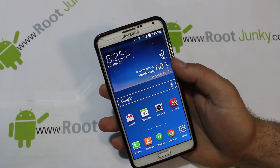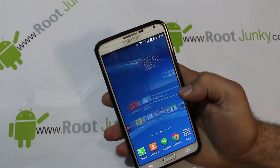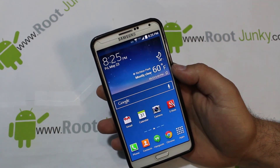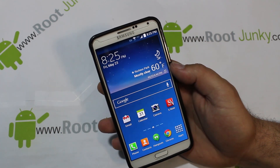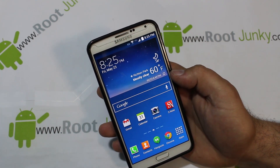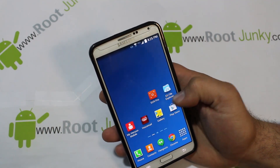Alright guys, today I've got a quick little video on my Galaxy Note 3 Verizon edition. In my last video I showed you guys how to get KitKat on this thing plus keep root access with a bunch of little custom installs, some Odin flash, and some goodies. Well, hashcode has gone ahead and created a Safe Strap for KitKat version, and I'm going to show you how to install that.